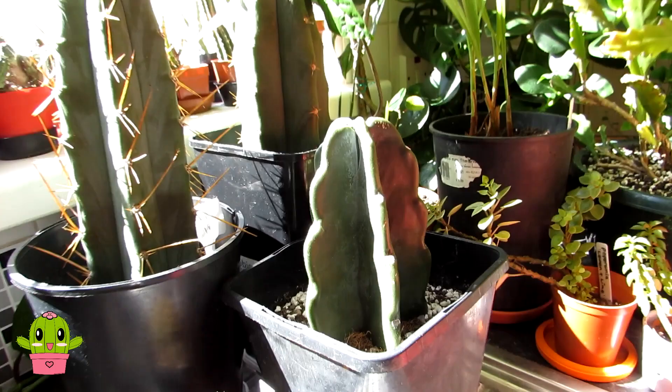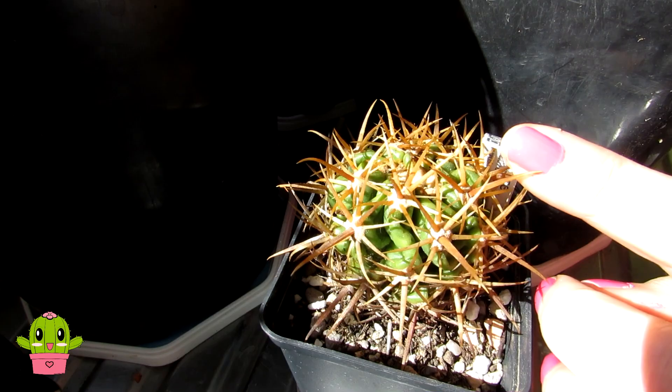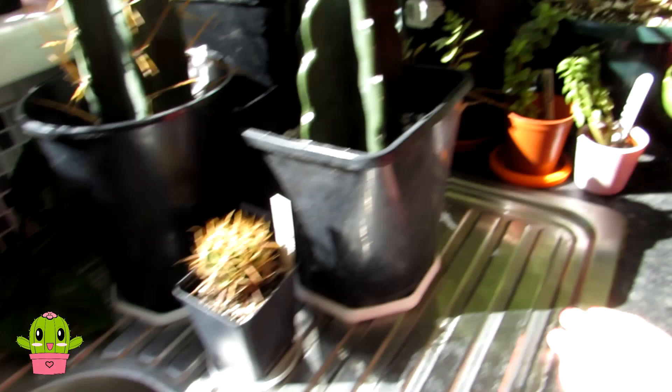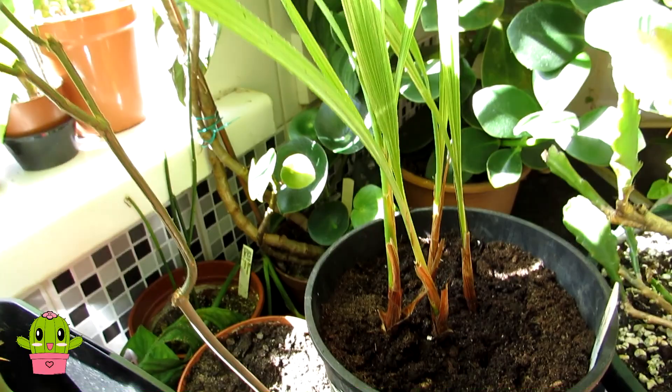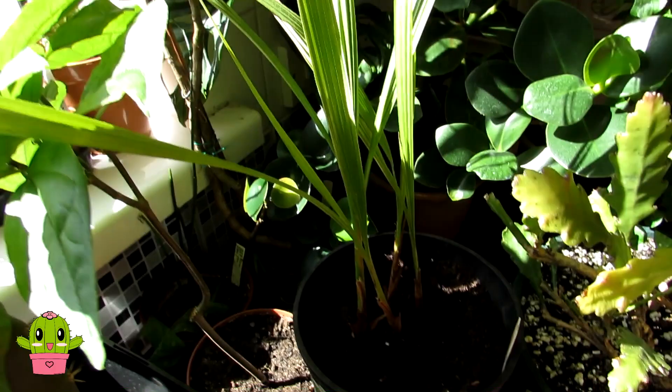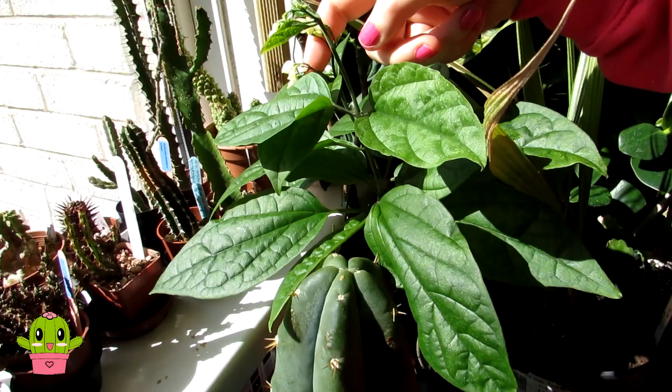Here's a ferocactus I recently repotted — Ferocactus viridescens with gorgeous spines. Then we have a Washingtonia palm that Hans grew from seed about two years ago. And here is one of our clerodendrons, all in bud right now — it has gorgeous little red and white blooms when it opens, like the Danish flag. That's going to be blooming very soon.